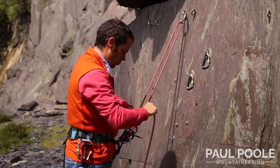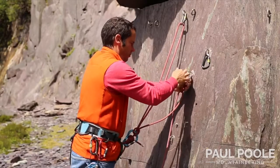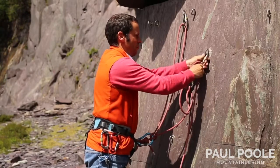Take the rope and clove it to the second anchor point. Introduce some slack in the rope and clove it to the third anchor point. Bring it back to you and clove it into the same HMS.